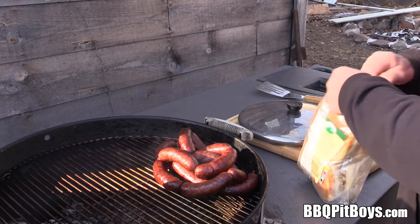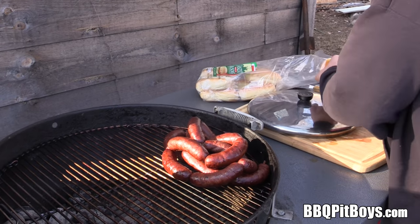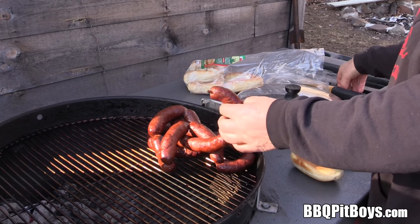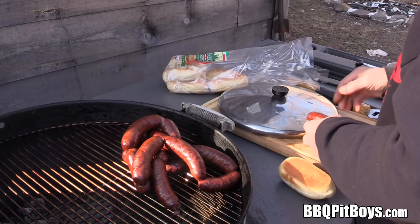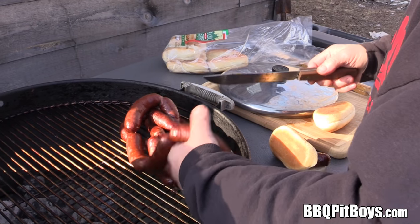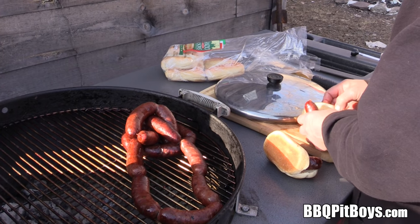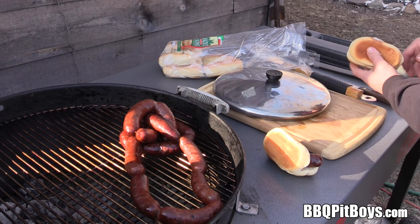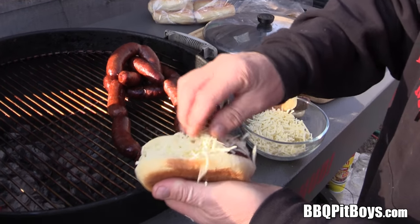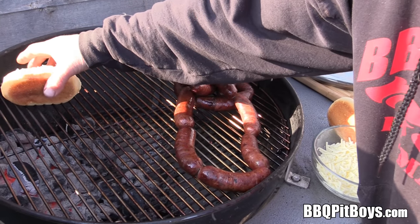These sausages are done. So nothing left to do now but get some rolls and freshen them up a bit. You can set these up any way you want with your favorite toppings and your favorite condiments. I told you this was going to be easy to do. Load it up with some cheese — cheese venison sausages!